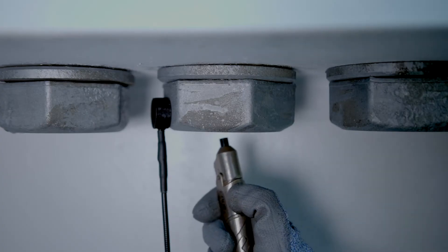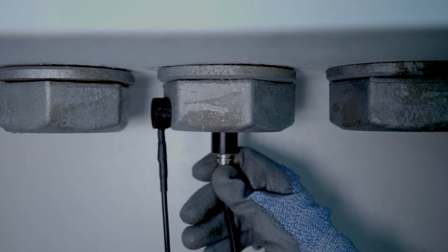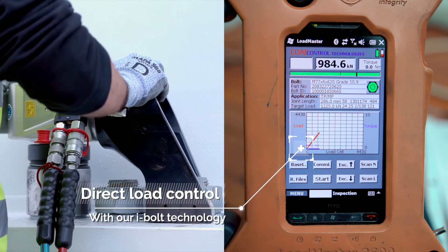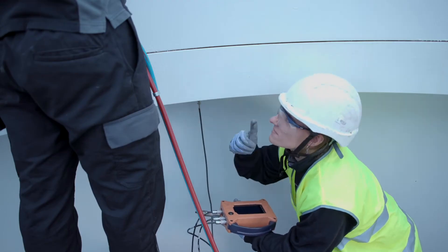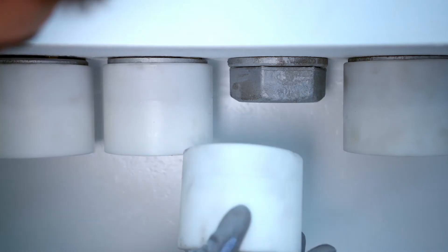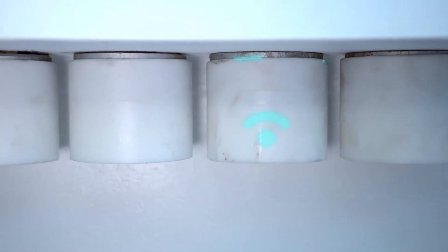Erika provides solutions to reduce the large amount of resources of time and money required for all maintenance of TP-MP joints, either by guaranteeing that there is no need for actions on site, or by reducing the time required for said actions, with the end goal of achieving zero maintenance.